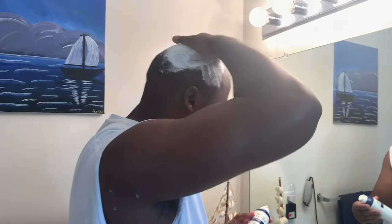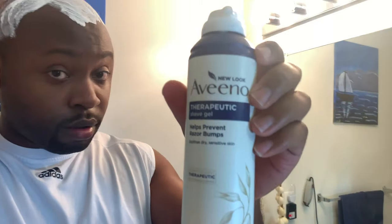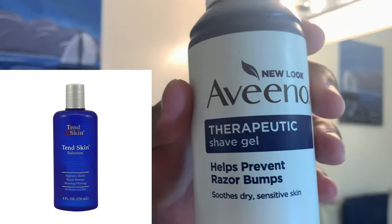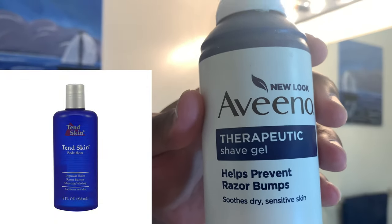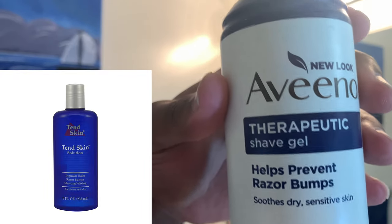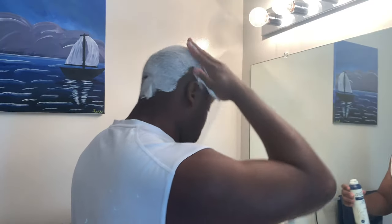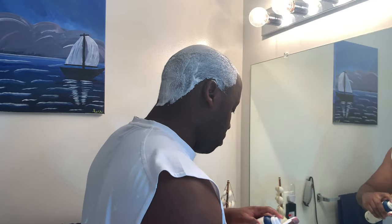This is the shaving cream that I use — it's fragrance free, so there are no dyes and chemicals. It's really good for preventing bumps. And once again, if you use that Ted Skin after you get done shaving, as I'll show you in this video, it's really going to help you prevent razor bumps.